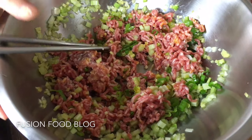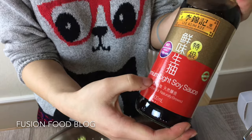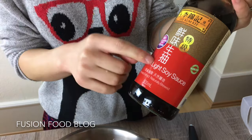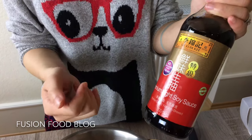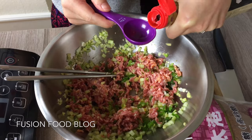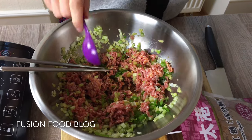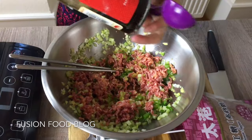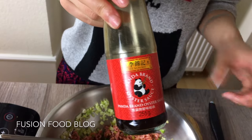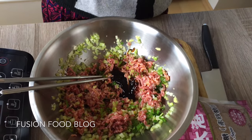Now we can add the rest. We will need soy sauce. There are 2 different kinds of soy sauce in China — one is light, one is dark. Light is for cooking, dark is for the colour. Here I put in 1 tablespoon. Next, a bit of oyster sauce, just to give it a different flavour — about 1 tablespoon.